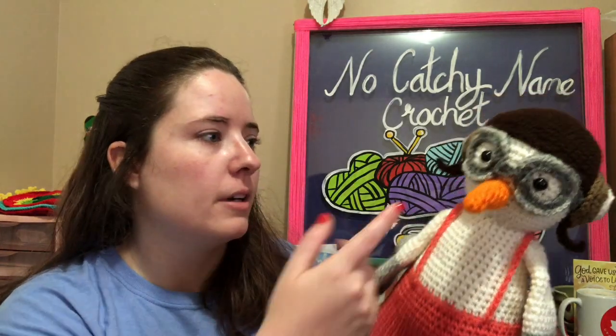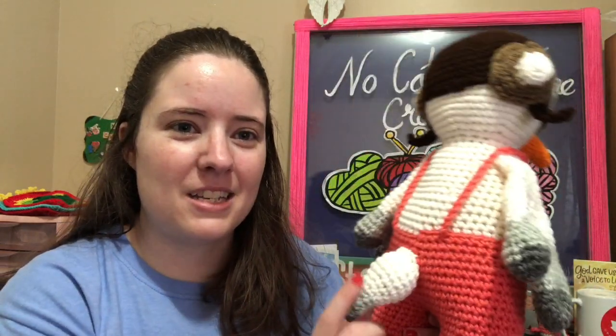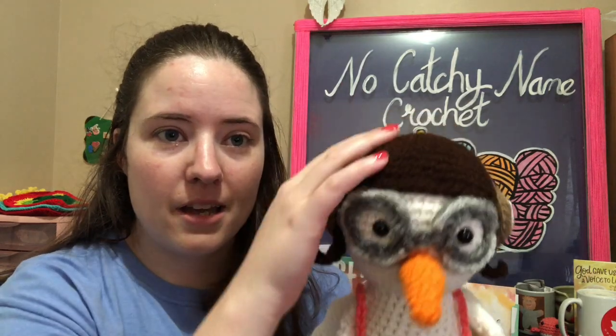I used worsted weight scraps and an F-hook and fiberfill, and I do have safety eyes up here. It's a super cute bird. Down here is its little feet. Her pattern shows this in blue, I believe, but I went pink because I love pink. And then there's the wings, and there's the tail. The little face has a beak and some goggles — an aviator hat with the headphone thingies on there.